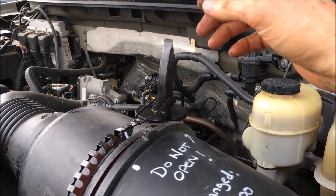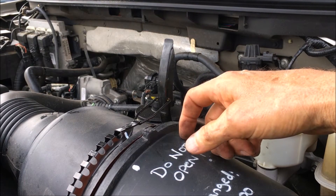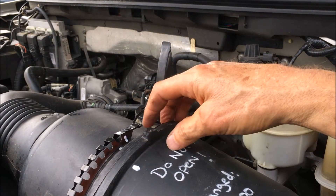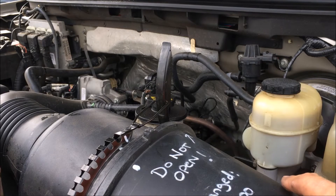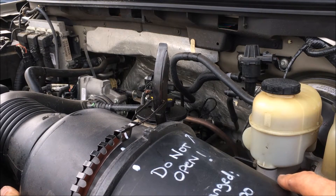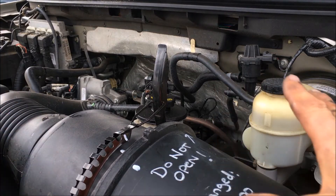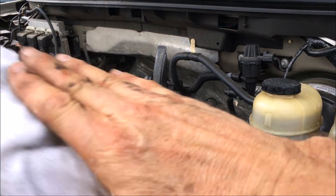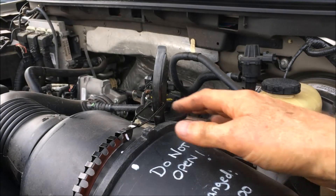I'm going to try to show you the problem with this air filter canister design. It may be okay when it's new, but once it's messed up it can become very difficult. If you just mash these together and try to get the clamp on, you're probably in for a long day — it may take you a while.